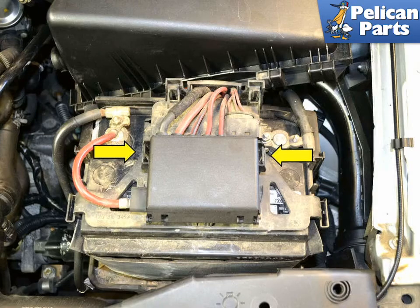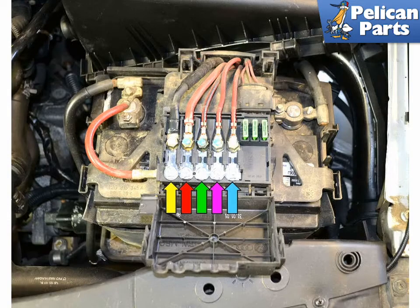Under the main cover is the cover for the fuse panel on top of the battery. Squeeze in the two tabs (yellow arrows) and swing the cover towards the front of the car. Underneath the cover you will see the fuses for the generator (yellow arrow), interior relay (red arrow), coolant fan and control module (green arrow), fuel pump relay (purple arrow), and secondary air injector relay (blue arrow).